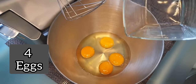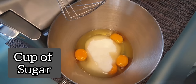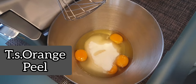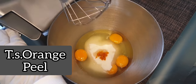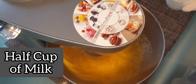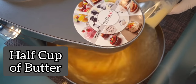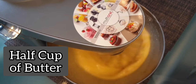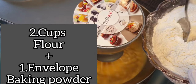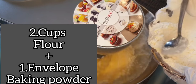I'll need four eggs, one cup of sugar, two envelopes of vanilla, a teaspoon of orange zest. I'm going to whisk all the ingredients together, then add half a cup of milk, half a cup of butter, and one tablespoon of white vinegar. After that, I'm going to add two and a half cups of flour with a baking powder envelope.